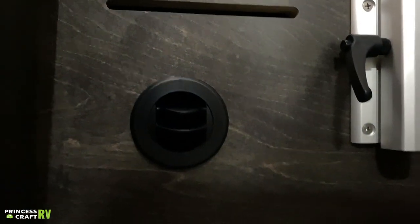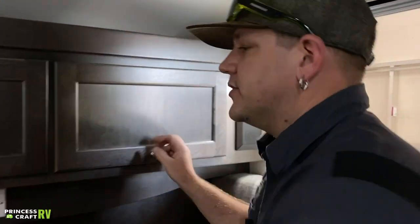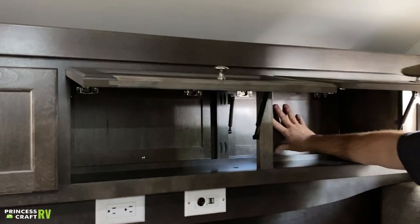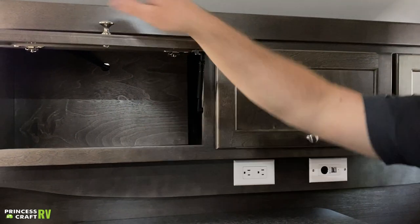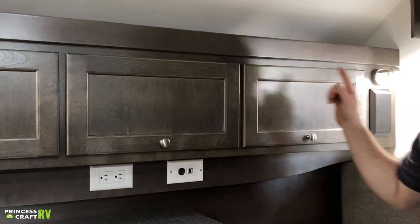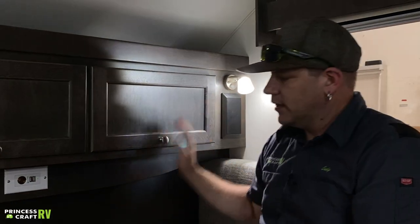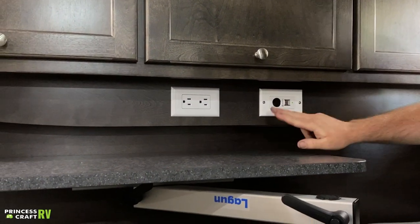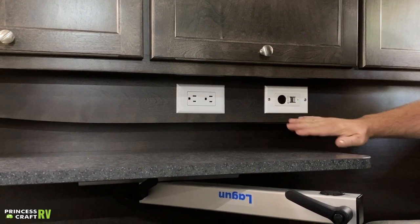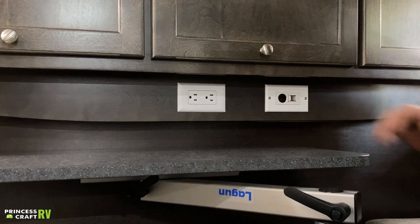In the back of the trailer, a couple of cabinets — these do pass through to the outside area all the way through, except for the one on the end because that's going to be the back end of the TV. You've got lights in each corner with just a little switch — on and off. Just below that we've got your charging station for inside — another 12-volt with two USBs for charging, and another 110 outlet.